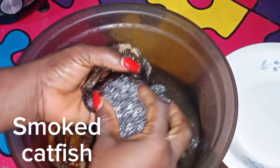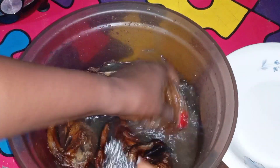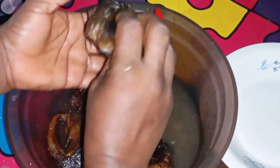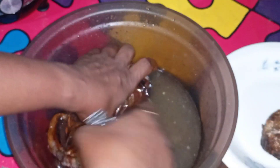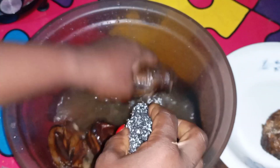Hello guys, welcome back to my channel. Today we are making smoked catfish with pumpkin leaf — that is ogle, that's what we call it over here. This is me washing it, trying to make it clean.